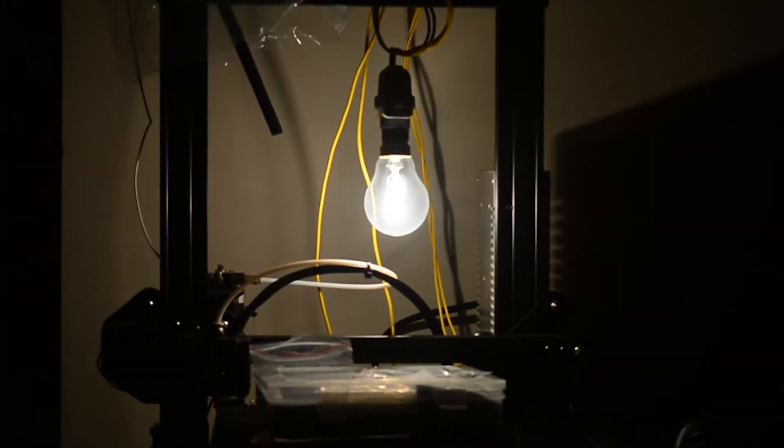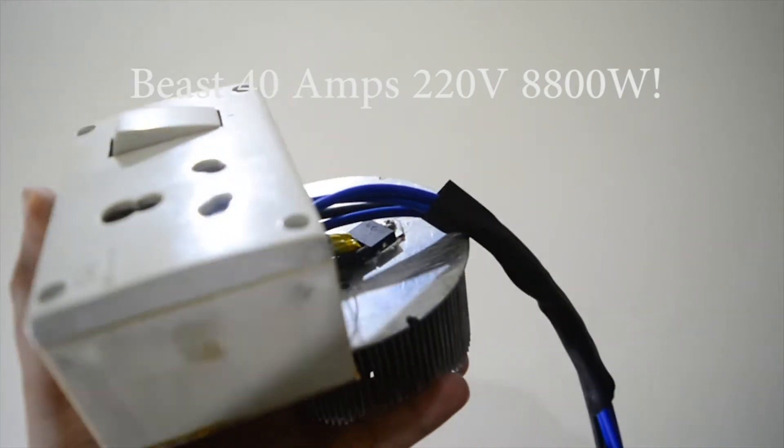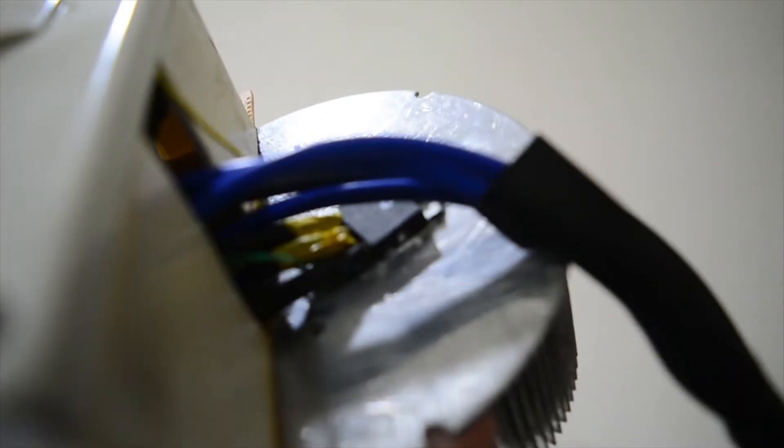Hi guys, I hope you are doing well and making great things. Today we will make a beast 40A AC mains 220V AC triac dimmer that you can use to control high power mains appliances with Arduino.